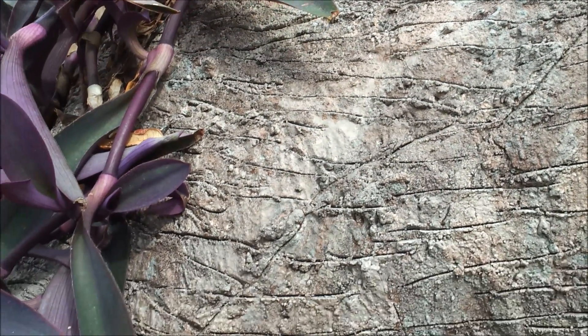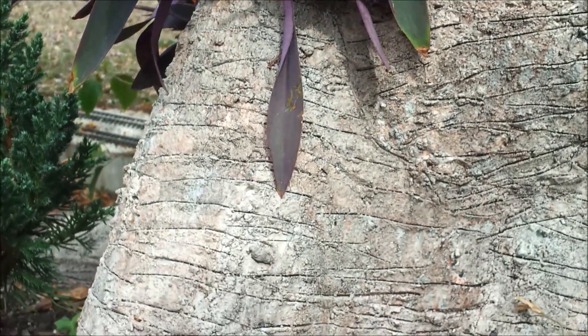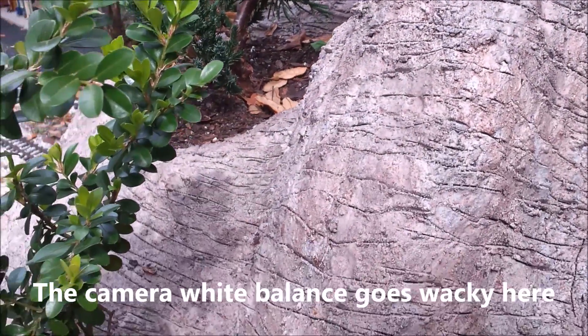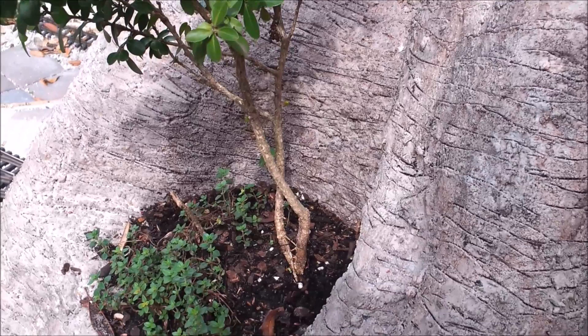As a follow up to my video on how to carve stone block tunnel portals out of blue foam insulation, several people have asked me how I make my mountains. I've adapted a method I used on indoor HO layouts in the past, using plaster and newspaper strips over wadded up newspaper.